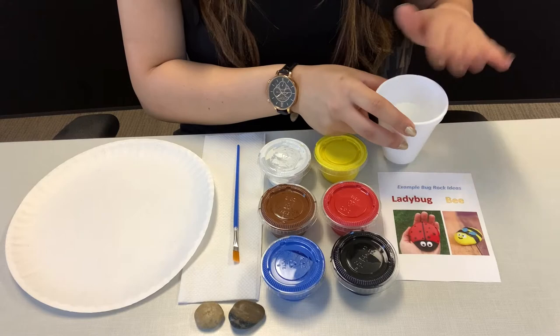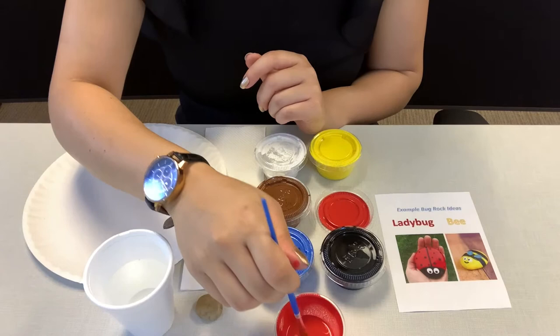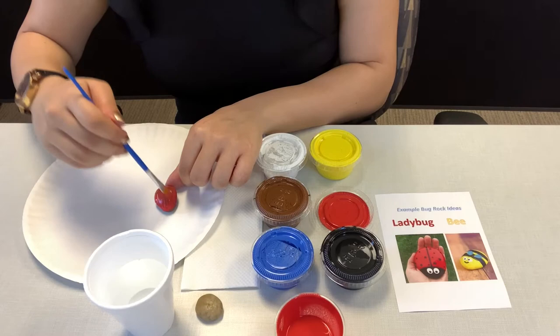First step, you can add some water to that cup. The first thing you want to do is take the red paint and you want to cover your rock with red, because I want to make the ladybug.